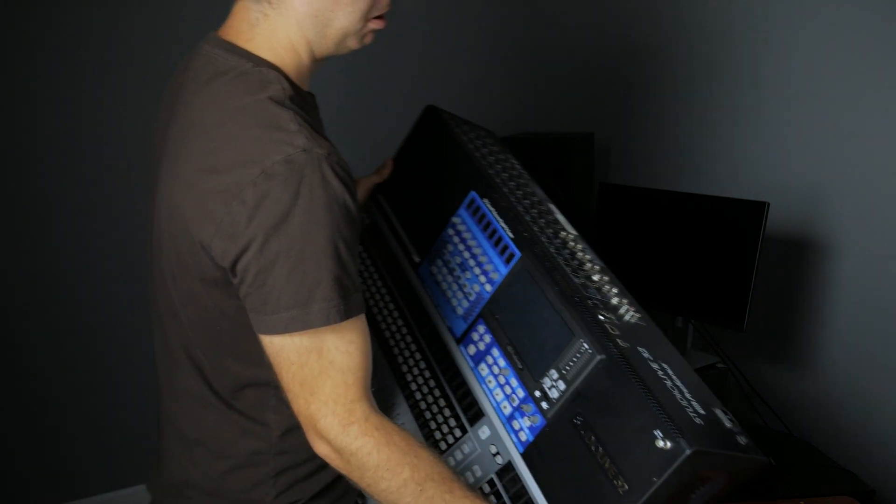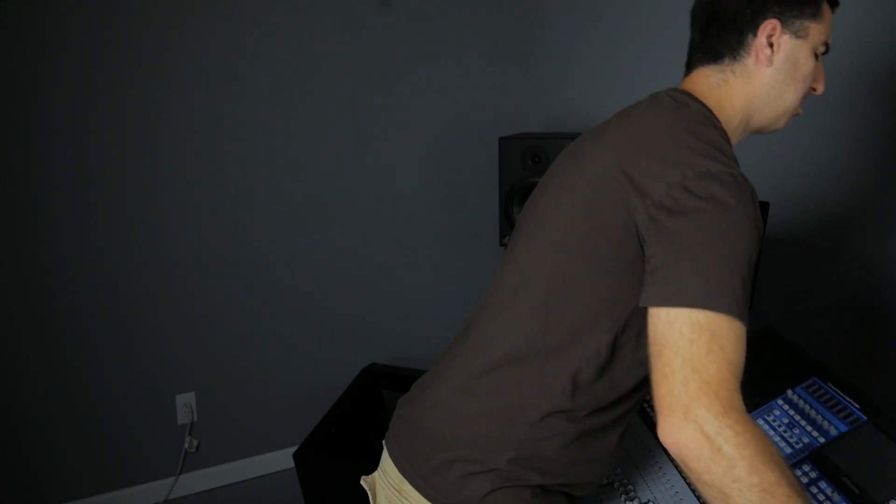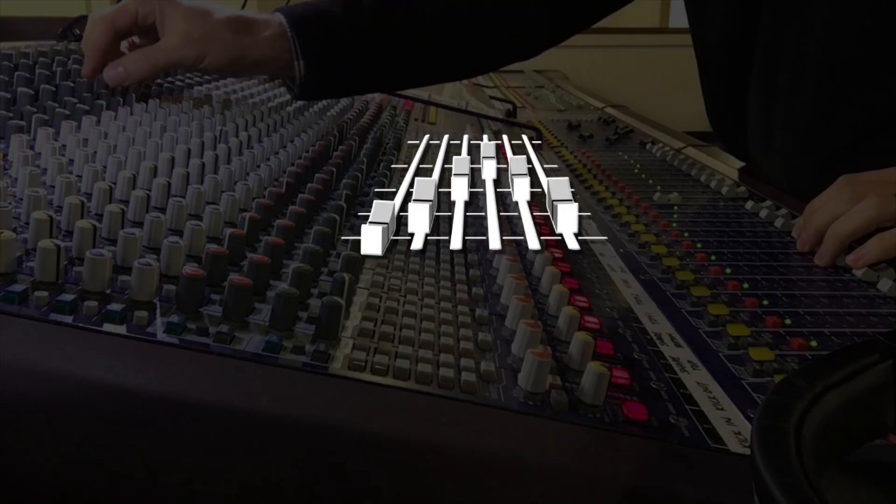Man, this console is heavy. I wish there was an easier way for practicing mixing at church when I'm at home. If you want to practice at home for the next time you're mixing at church, Studio One 5 offers a whole lot of features that are really helpful for making it feel like you're on a digital console, even when you're at home.